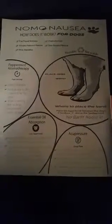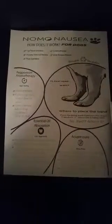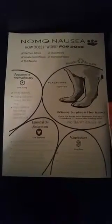Hey Periscopers! My name is Jacqueline Darna and I'm the CEO and Medical Inventor of the Noma Nausea Band, the first and only natural way to stop nausea, vomiting, and headaches for adults, kids, and believe it, for dogs now too.